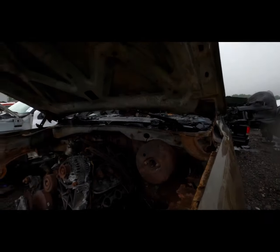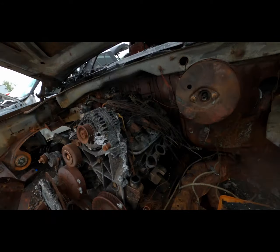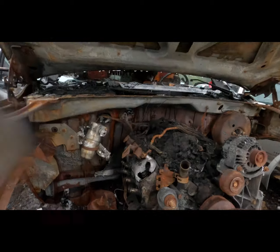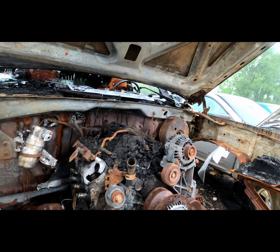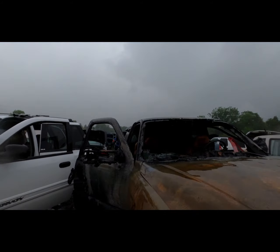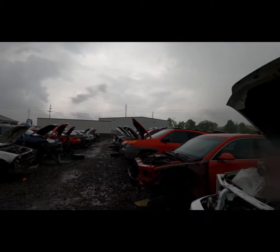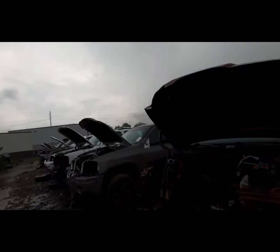This looks like a 2500 hood — I wonder if this is an LY6. The heads are 862s, which is weird — those are normal Gen 3 heads. I thought all the Gen 4s had 243s on a half-ton. Anyway, those are of no use.